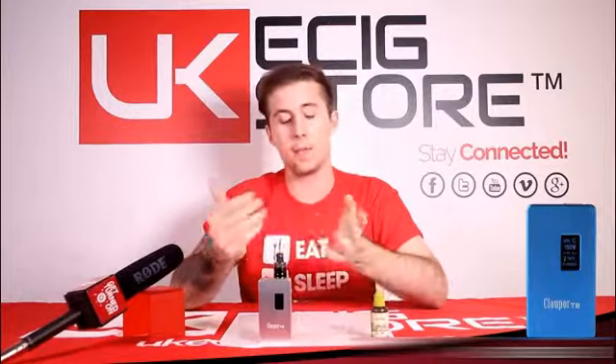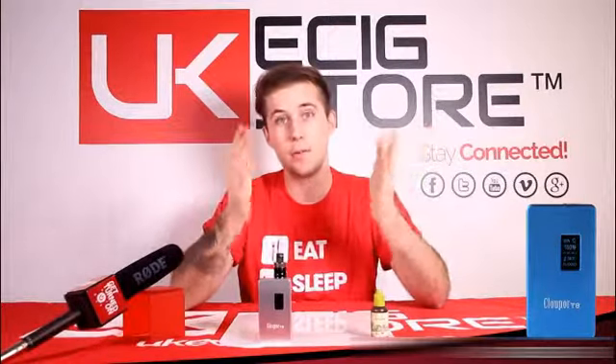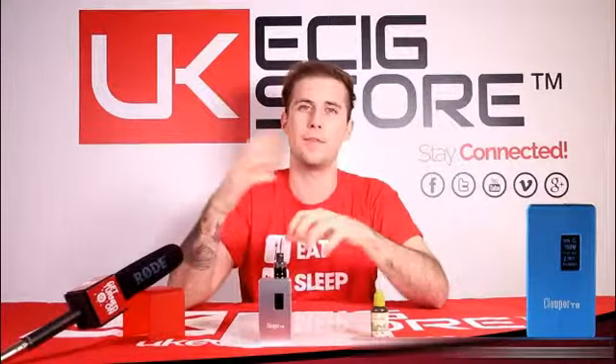Guys, this has been the CloudPour T8 overview video. Thanks so much for watching — I'm really impressed with it. If you want to find out more, visit our website. Be sure to keep up with us on Facebook, Twitter, Instagram, and Pinterest. If you like this kind of content, go ahead and subscribe to our channel — we're uploading three to four videos a week and we'll post notifications on all those channels as well. Thanks again, we'll see you next time.